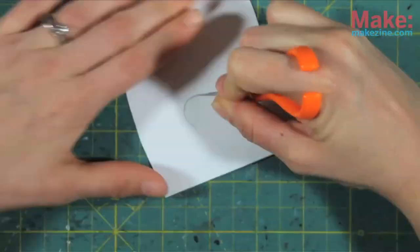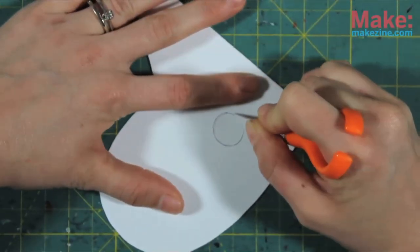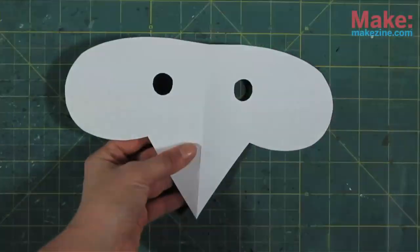Use your razor to cut eye holes and open it up. Yay, mask!